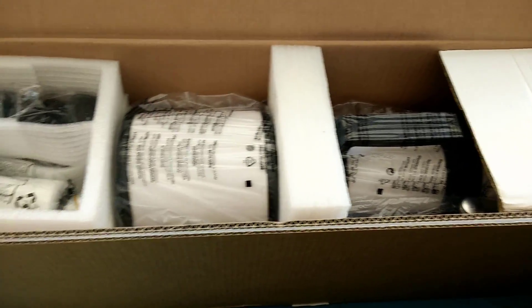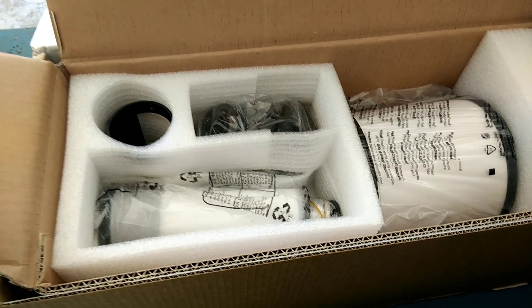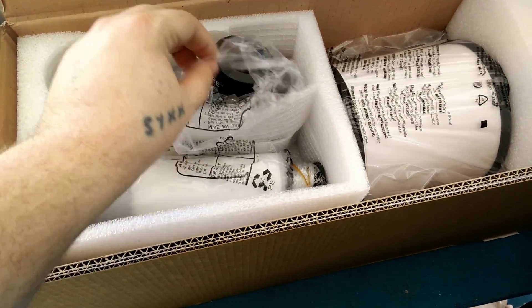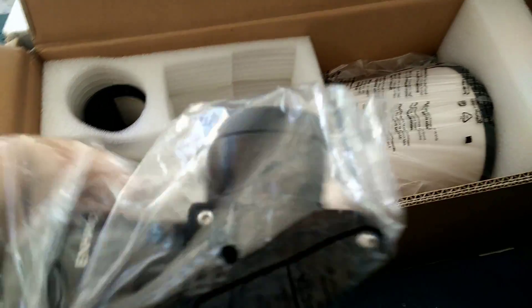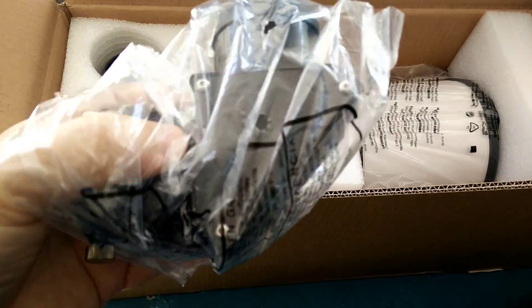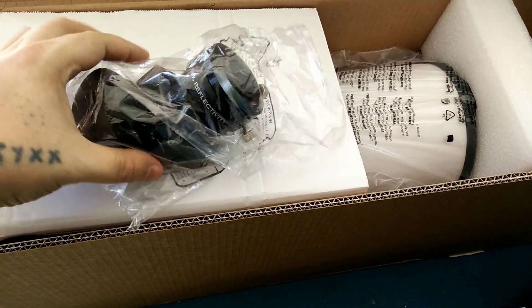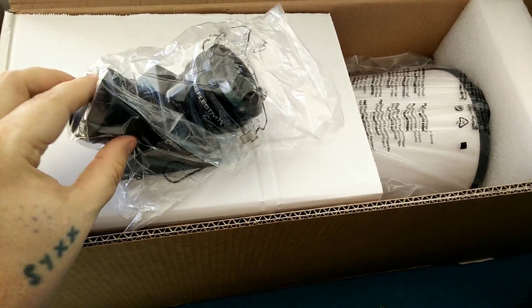Let's see what we got — the accessories. Got the cradle for the finder scope, it looks like. And here's their diagonal. It does come with a 1.25-inch adapter. I'll see if I can take it out for you guys. It's hard to do with one hand. That is a big diagonal — pretty big compared to the diagonals I'm used to using. Enhanced 99% reflective diagonal.